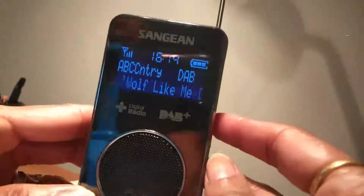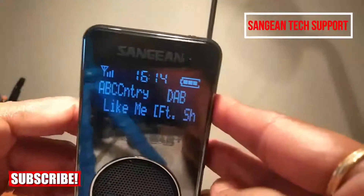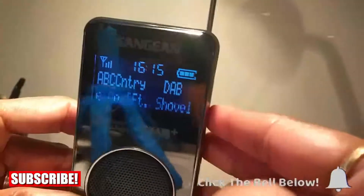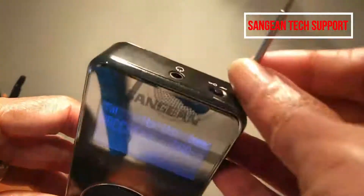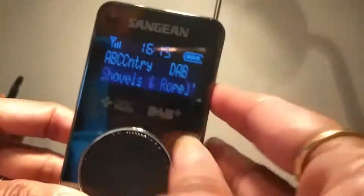This radio has an internal lithium battery which can be charged, and the battery can be replaced. The charger comes with the radio and can be replaced as well. Also, the aerial — if you break it accidentally — that can be replaced as well.